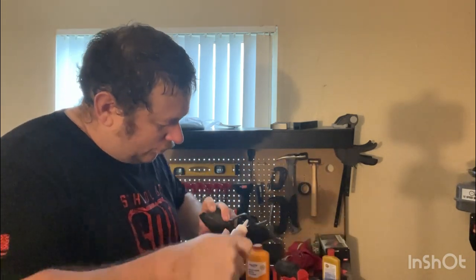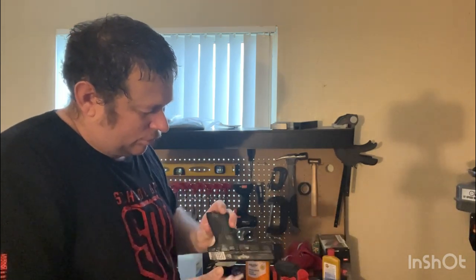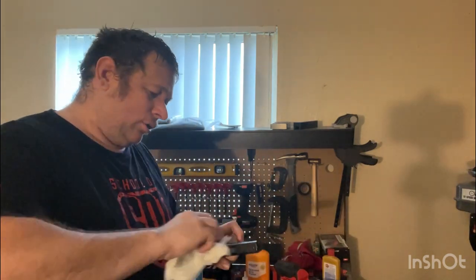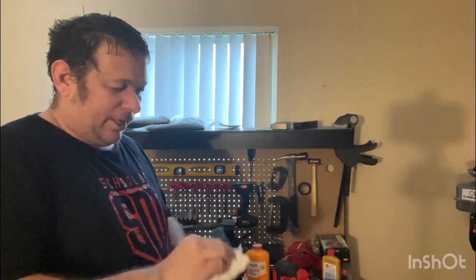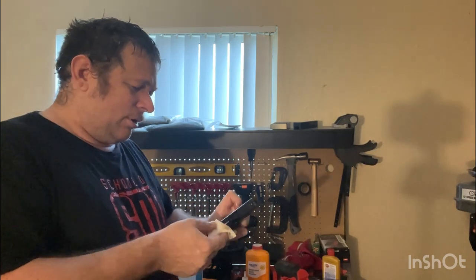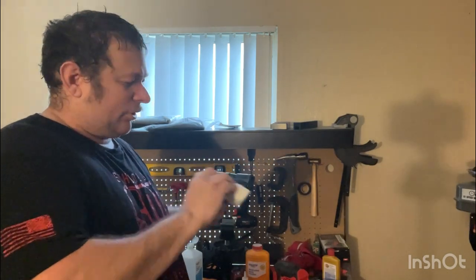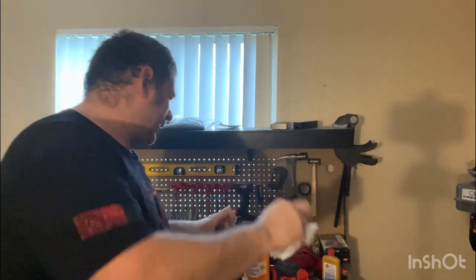We're going to go through and do our trigger. And there we go. So now our firearm is all done. It's all lubricated. We had a really good way of getting our gun nicely clean. It's easy to grip now. We went through and cleaned up our firearm with rubbing alcohol.